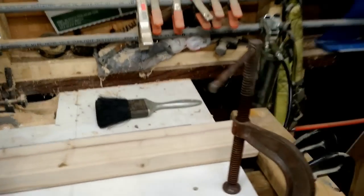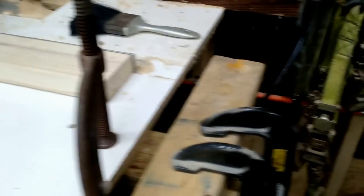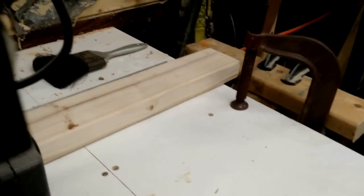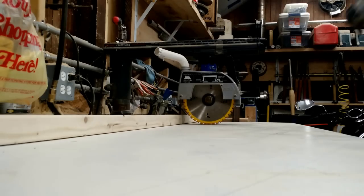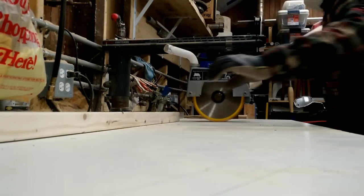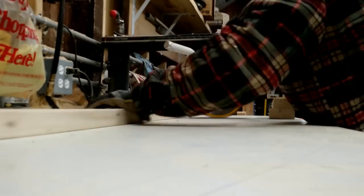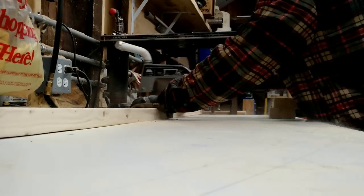Here is the setup — a very simple little stop. The blanks have to be longer than my bench, so I've got a clamp on a piece of 4x4 and a 2x4 as a stop. We're going to do this very simply: advance the board, cut it, advance, cut, advance, cut. Alright, here we go.